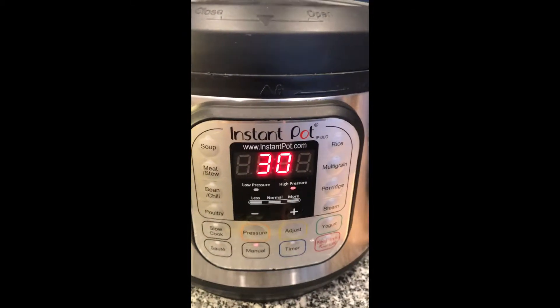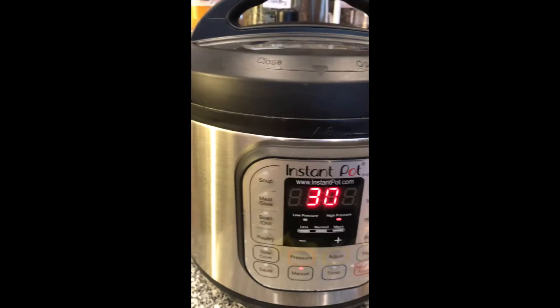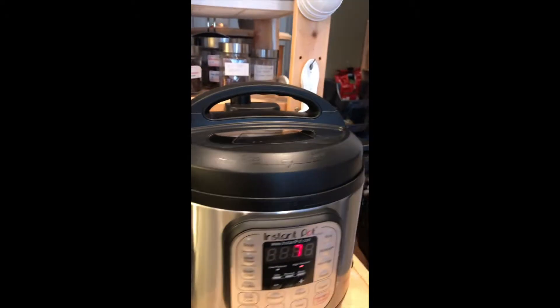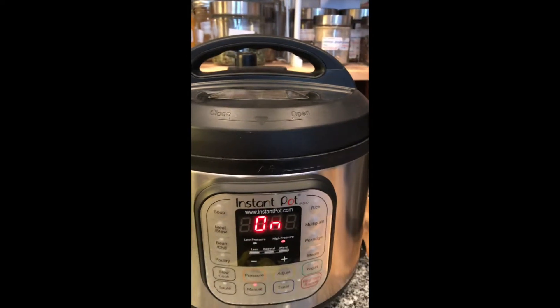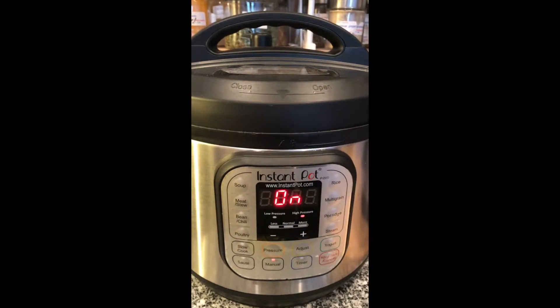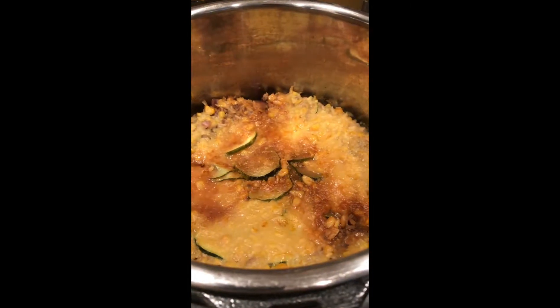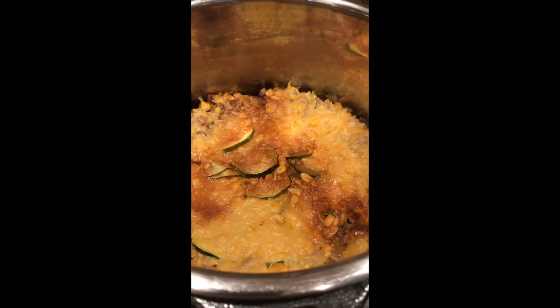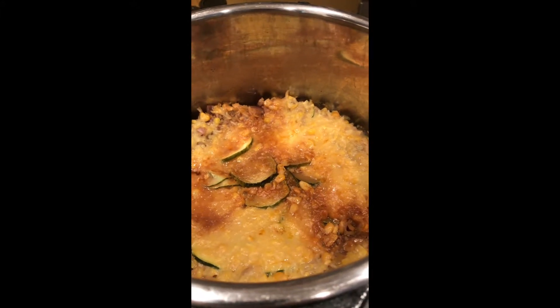In a moment it'll beep and we'll be in cook mode. In the meantime, I had a bit of a coffee break — the cabbage rolls are seven minutes away from being done. In both cases I'll let the pots depressurize naturally. And here's the meatloaf — believe it or not it's a different kind of meatloaf, but oh boy does it smell good!